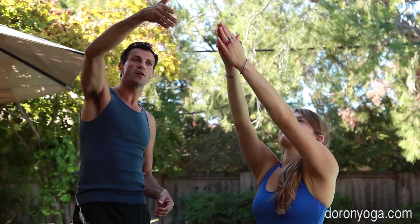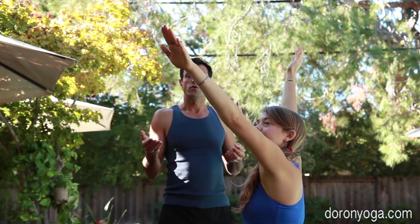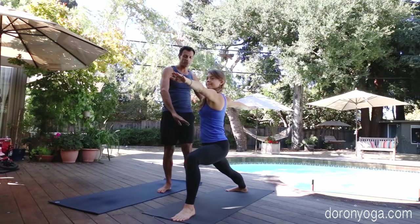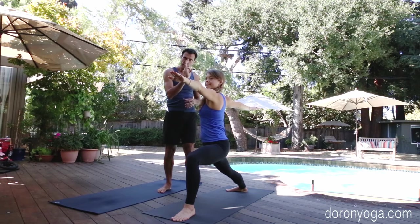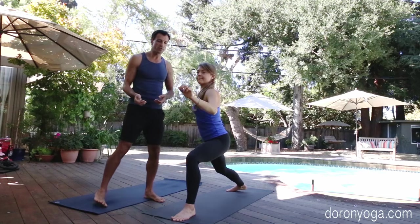Second side — she'll step the right foot back, and even now as she comes up to warrior one, slow and steady. Her gaze follows the arms, she comes up nice and smooth, keeping present. She'll take a big inhale, and with the exhale, slowly Vanessa opens into warrior two. I'm not worrying so much about the lower part of the body — just really that presence of mindfulness, slowly coming back to the front of the mat.